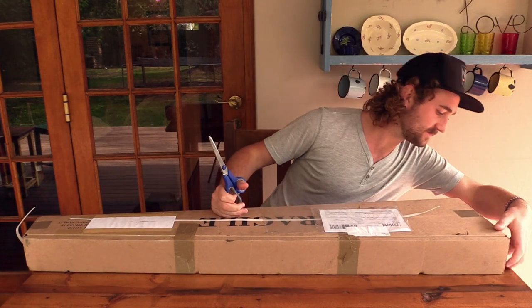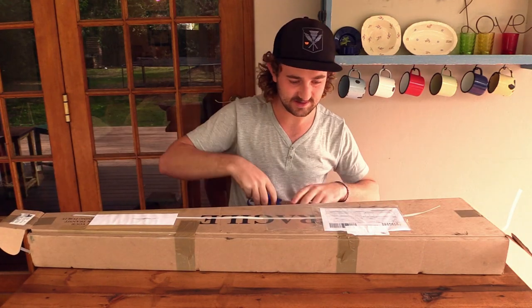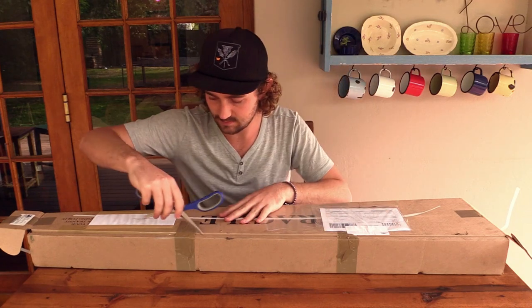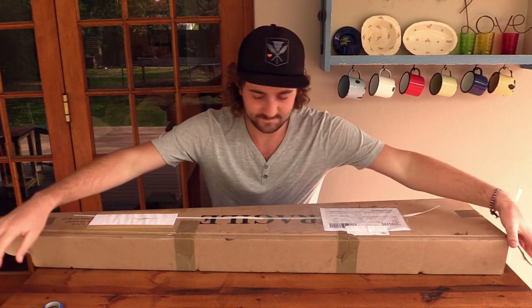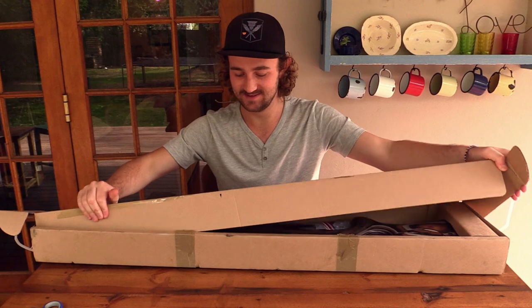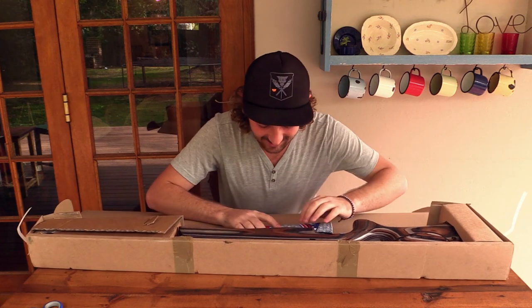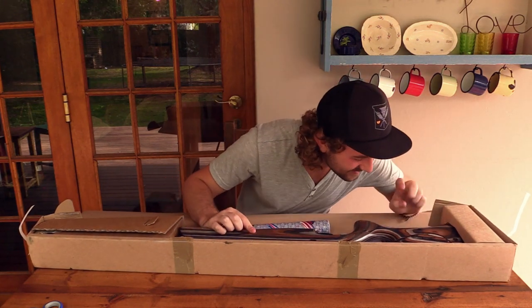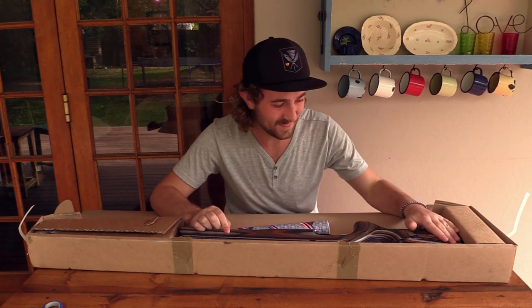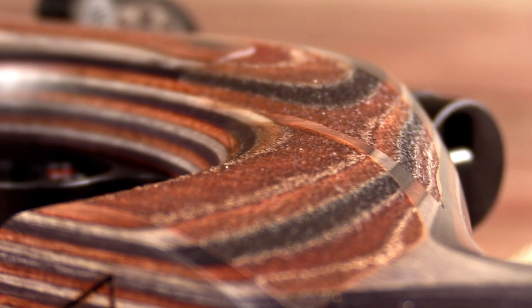I've watched a few unboxing videos of these rifles, so I'm not going to make the mistake of spending five minutes trying to figure out how to open it. Moment of truth, guys — is this even the right rifle? Oh my goodness! Guys, let me tell you something — this stock is so much nicer in real life. The pictures on the internet just really don't do it justice. This is absolutely beautiful.